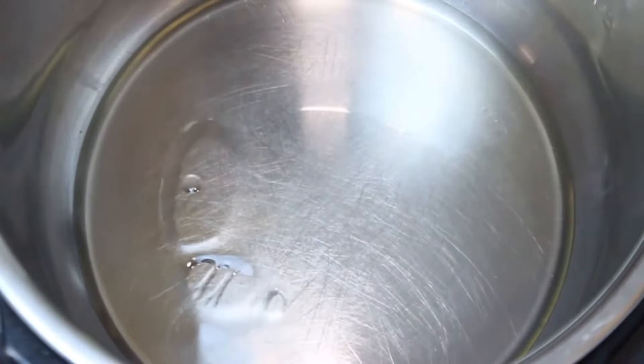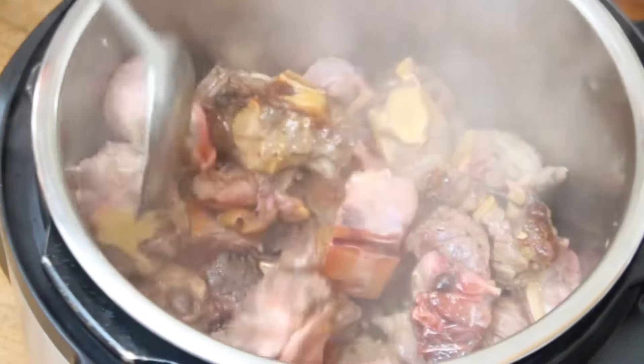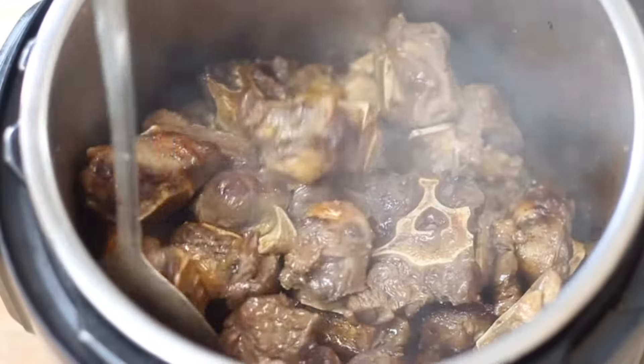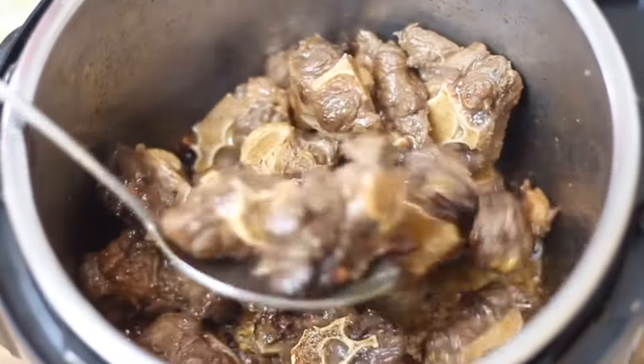To start, add some cooking oil to the pot and then toss in 1 kg of oxtail that has been cut into small chunks. Sprinkle 1 teaspoon of salt at this stage. Now let's fry the oxtail until each piece has a beautiful golden brown colour, creating a delicious brown coating at the bottom of the pot.